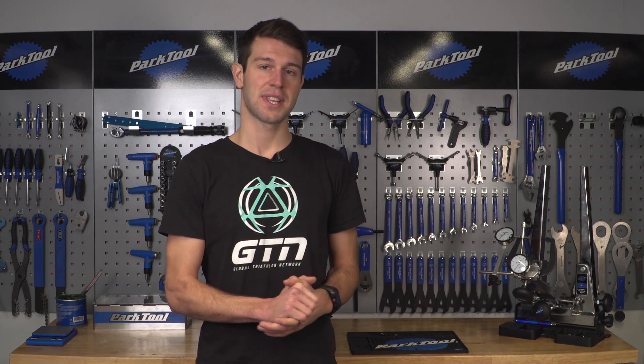Those are just a few of the painful mistakes you can make whilst maintaining your bike, but we'd love to hear some of yours — providing they're not too bad. If you like this video, give it a thumbs up, and if you want to see more videos from GTN, click on the globe to subscribe. If you want to see another maintenance video on how to remove and replace your cassette, click down here, and to see how to ride in the wind, click down here.